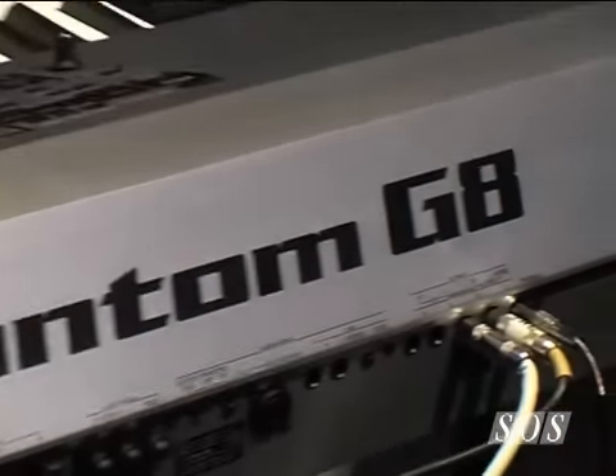I'm here with Ed from Roland. He's got the new Phantom G8, and I'll just take a quick look at the demo. It seems to do everything a computer-based studio might do, as well as a top-of-the-range keyboard. Can you just tell us something about it?